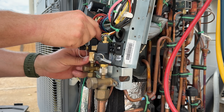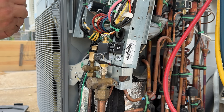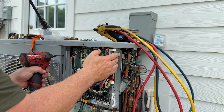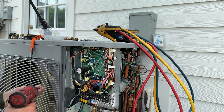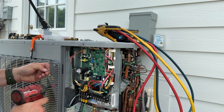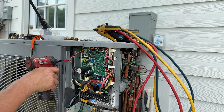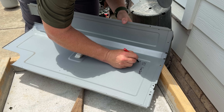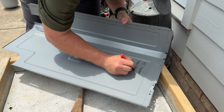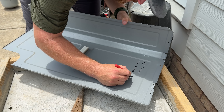In my situation, I have 35 total feet and the factory charge only covers up to 25 feet. So I have to add 0.3 pounds of 410A to cover that extra 10 feet. My full total charge is 9.5 pounds. Do yourself a favor — or any other future technician working on this system — and write down what the total charge and line set length is on the equipment.